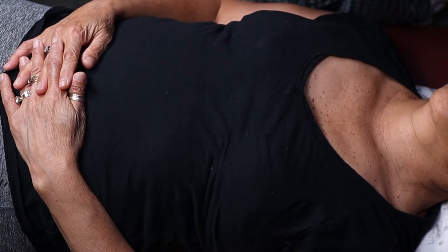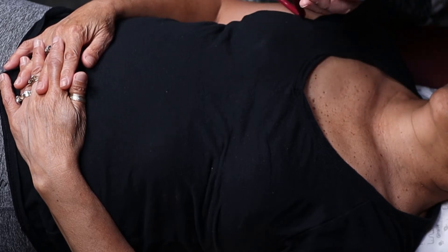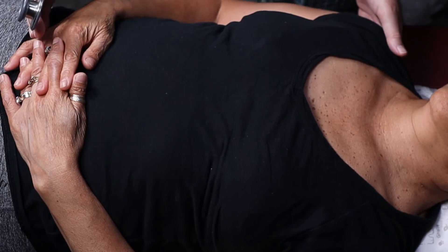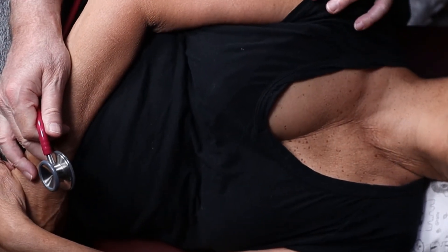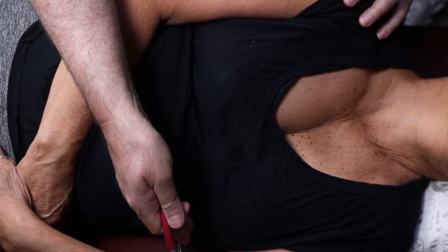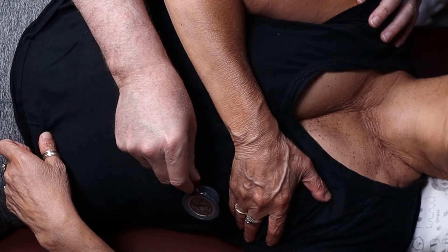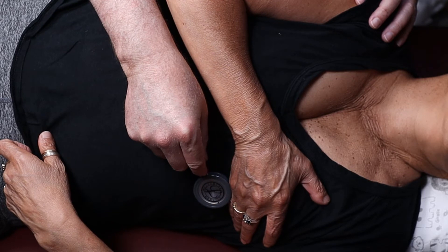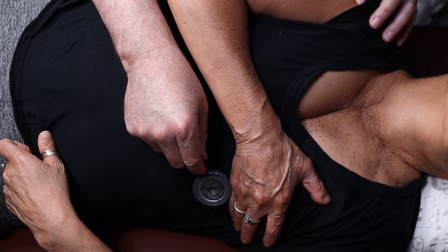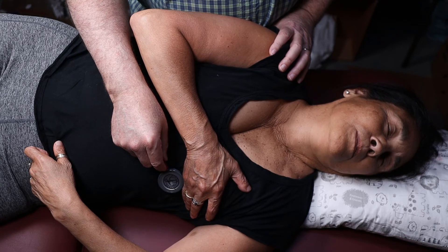Now, if I ask you to check for an S3 and S4 heart sound, we have to flip over to the bell. We need to have the patient roll a little bit to the left — just a little bit on your left shoulder. We don't want her going all the way, but this is perfect. Could you take your breast tissue again and pull it up? With the bell, we're going to listen right at the mitral area. S3 and S4 heart sounds are both heard at the mitral auscultation area, but to bring them out you have to put the patient in the left lateral decubitus position.